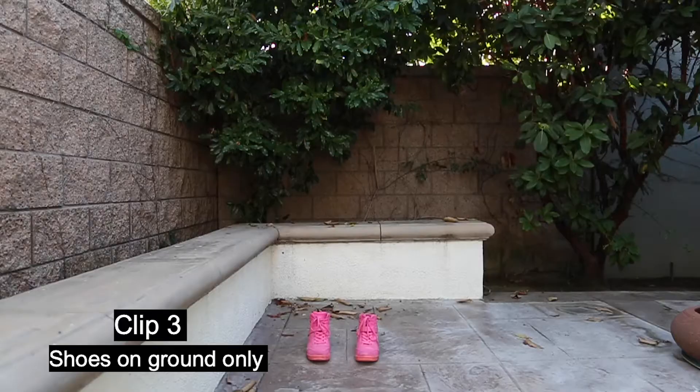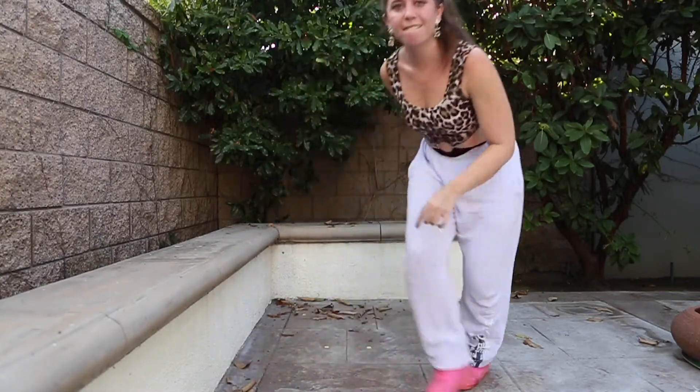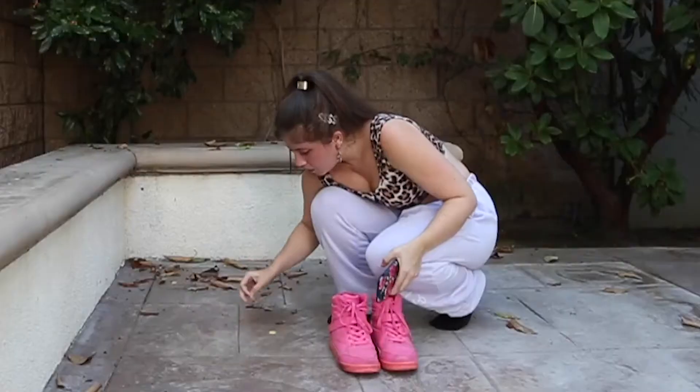The third scene is to get a clip of just the sneakers on the ground. I did mask my sneakers and reposition them in the editing process so that they aligned better with my feet.